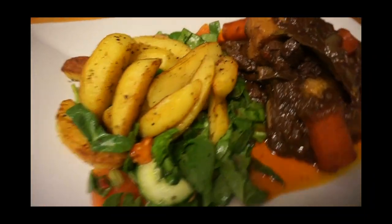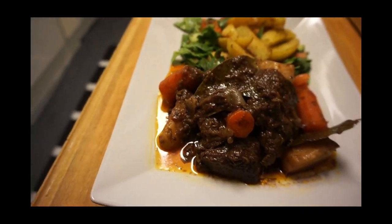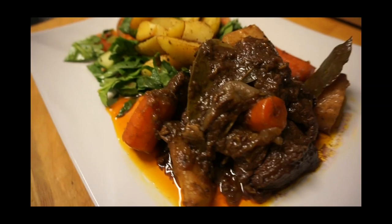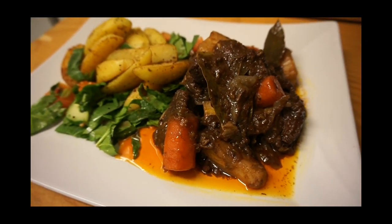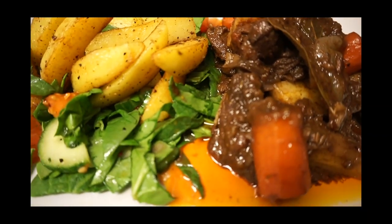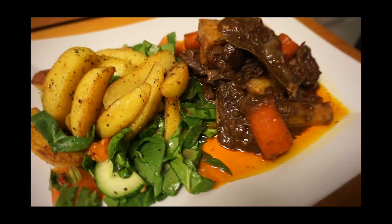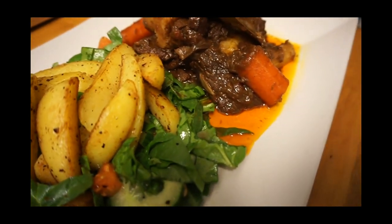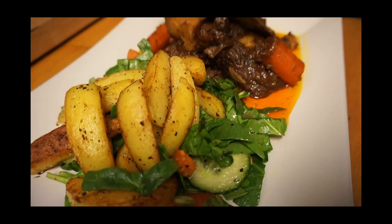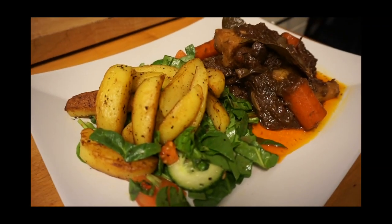I used the red port wine I showed you earlier and this is so delicious, it's so awesome — you guys should try this! Thank you so much for watching. If you haven't subscribed to my channel, kindly do it. Drop a comment, I value your comments. Like, comment, share — thank you so much for watching, cheers!